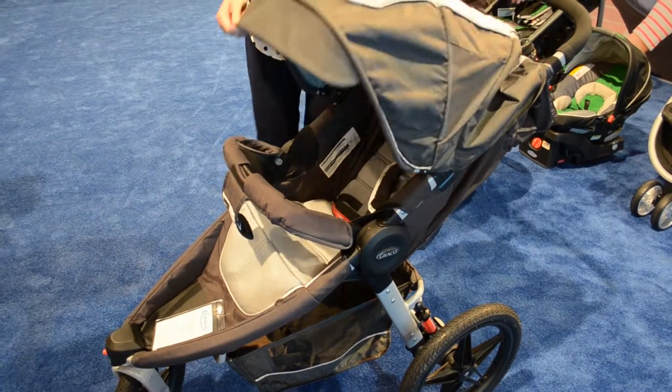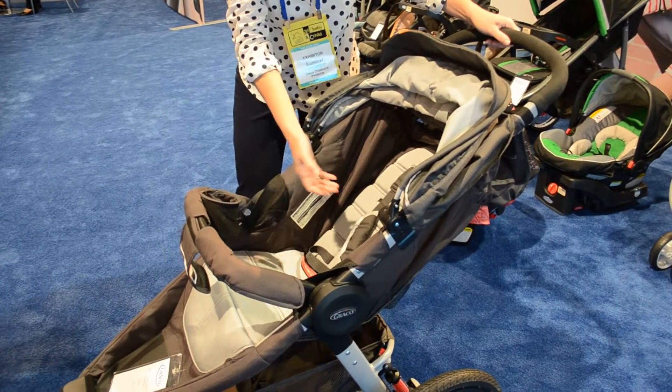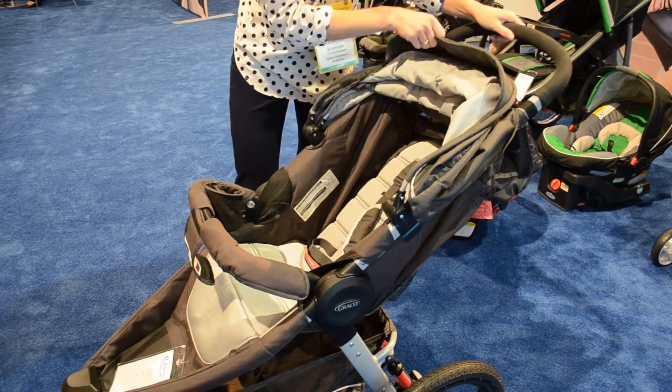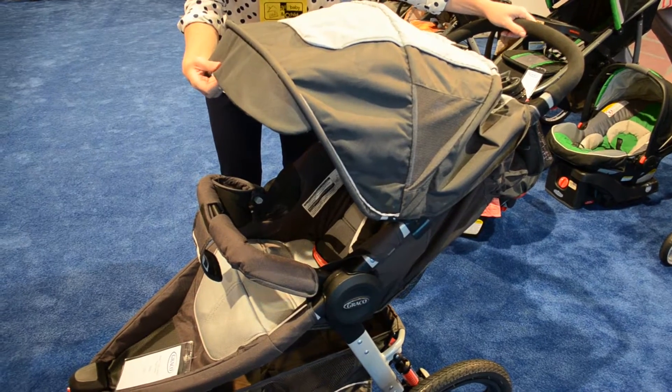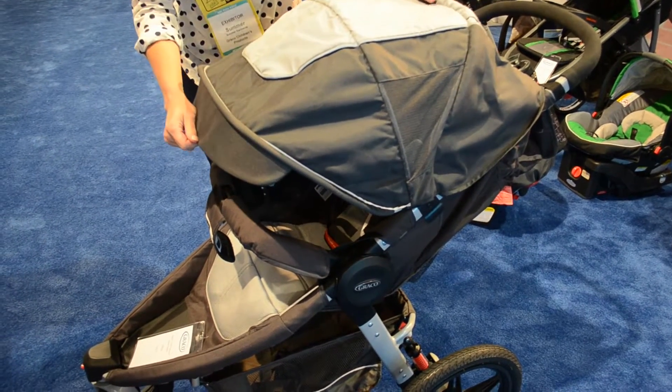You'll notice it really has a lot of sporty features. So upgraded tech fabrics for breathability. It also has reflective piping as well and a UV-50 canopy for added protection.